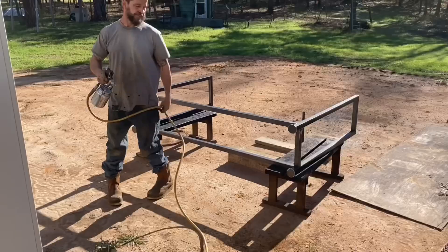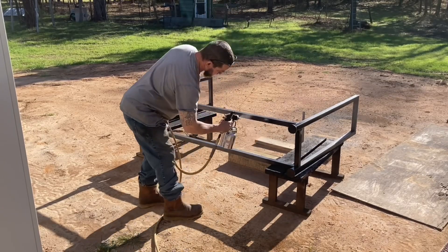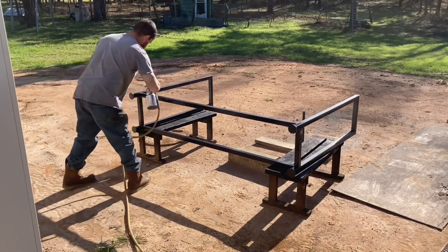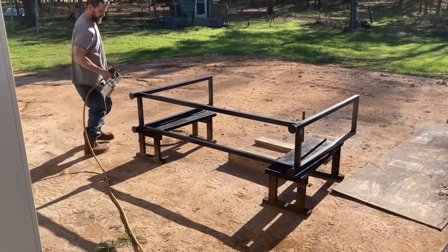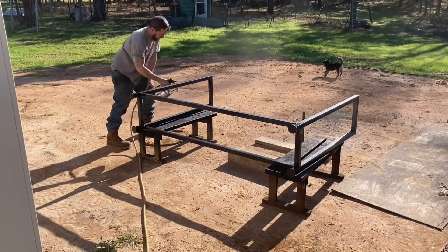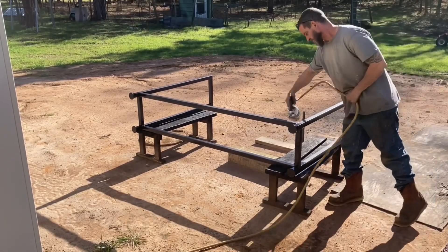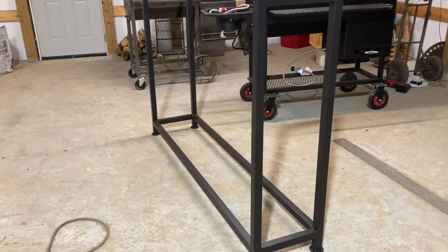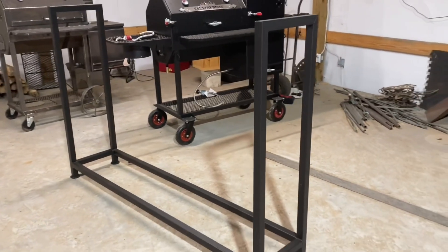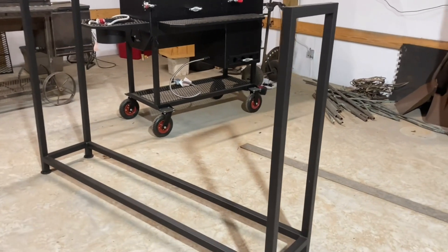That's pretty much it — I'll get that little piece cut out, get it cleaned up, then paint it up and that's pretty much it. Like I said, if you're looking to build one, these are four foot tall, 15 wide, and six foot long. The way I did it, you would just subtract the width of your tubing on both ends to get your middle runners.